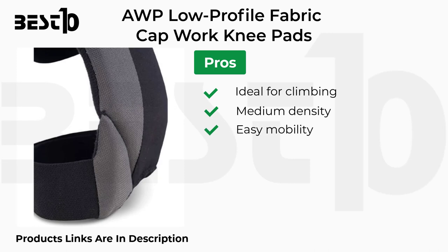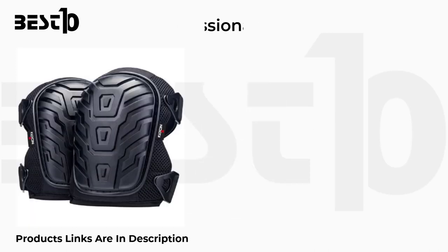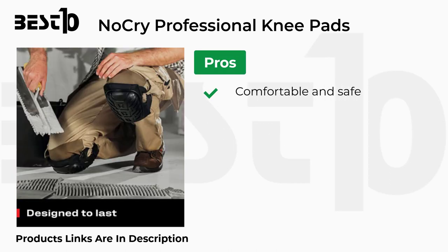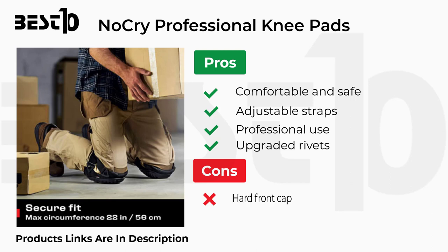NoCry professional knee pads specifications: size fit all, buckle closure, black color, foam material. Pros: comfortable and safe, adjustable straps, professional use, upgraded rivets. Cons: hard front cap.